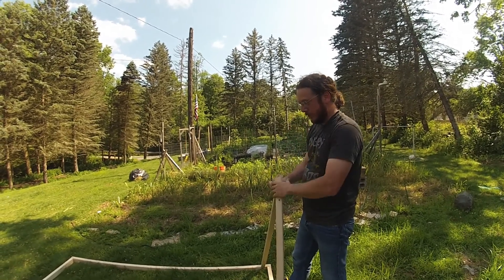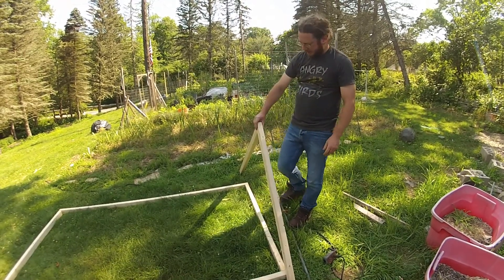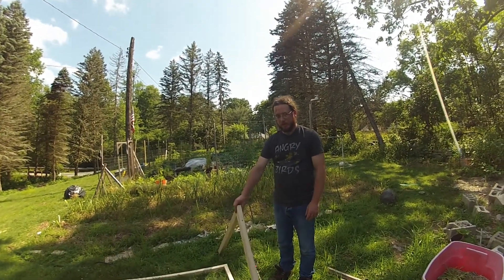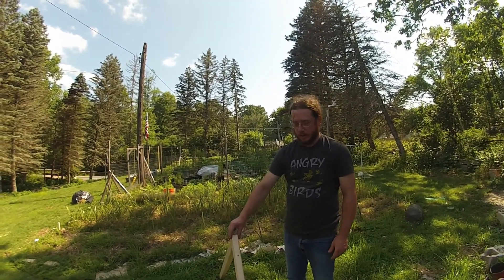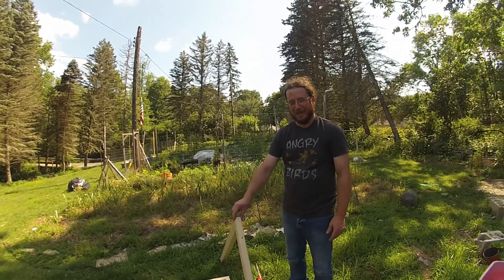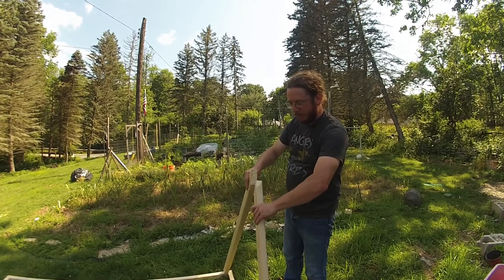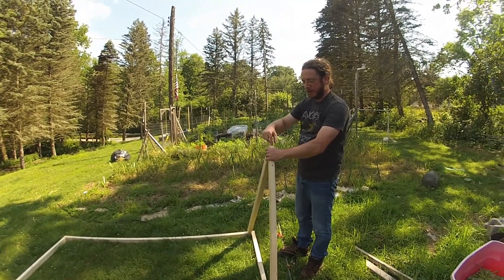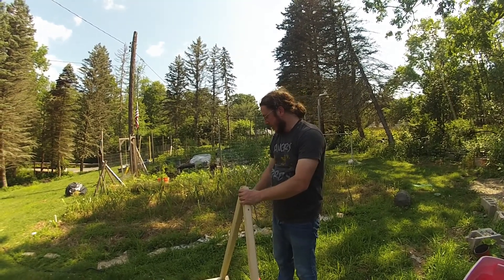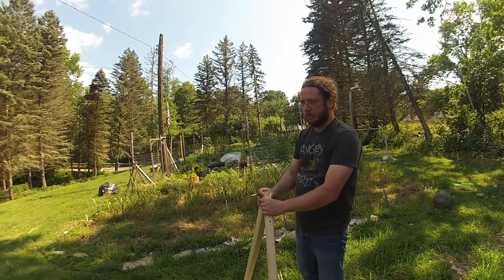Rob notes that in carpentry they sometimes use acronyms too. The structure is going to be kind of triangular, though he's working out his angles. Without a protractor, he's using ancient carpentry skills — his approach: cut once, then cut it again when it doesn't fit. He made a pattern piece first so he doesn't waste multiple boards if he gets the angle wrong.